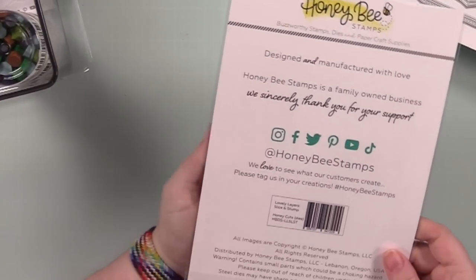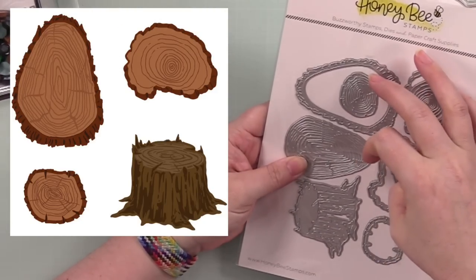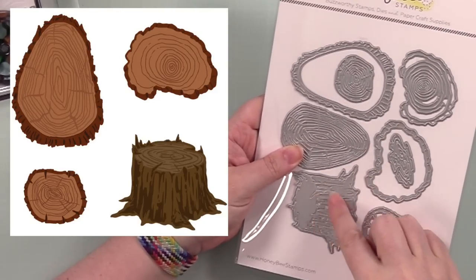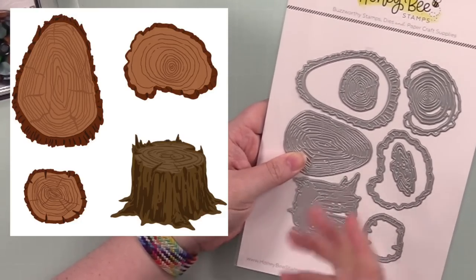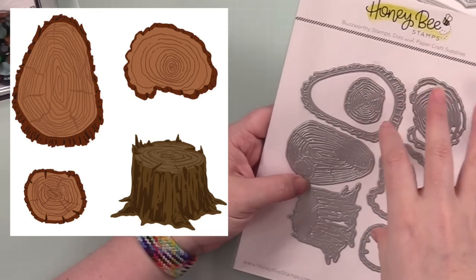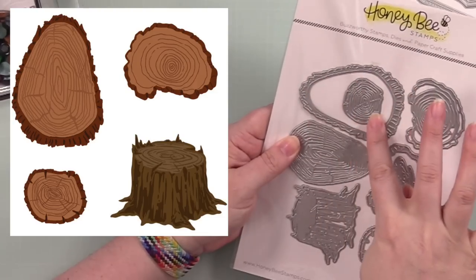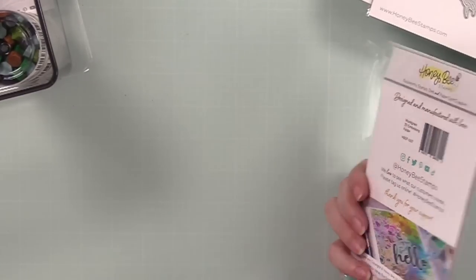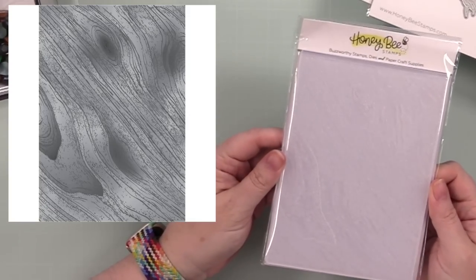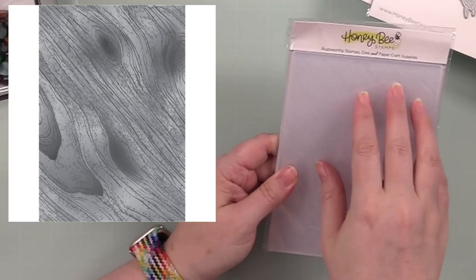We've got the Lovely Layers Slice and Stump — wood slice wafer dies and a stump. The owl can sit on the stump, or you can have wood slices with sentiments. All that detail — love it. And then another wood product: the Wood Grain 3D Embossing Folder. I love texture, it just gives all that extra something.